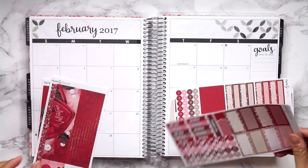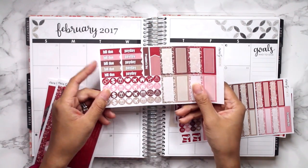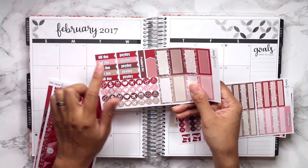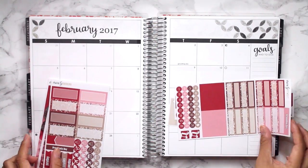She did recently turn one so I like doing these memory planning sessions. I create these kits just for myself and I did modify them a little bit compared to what it was for January.